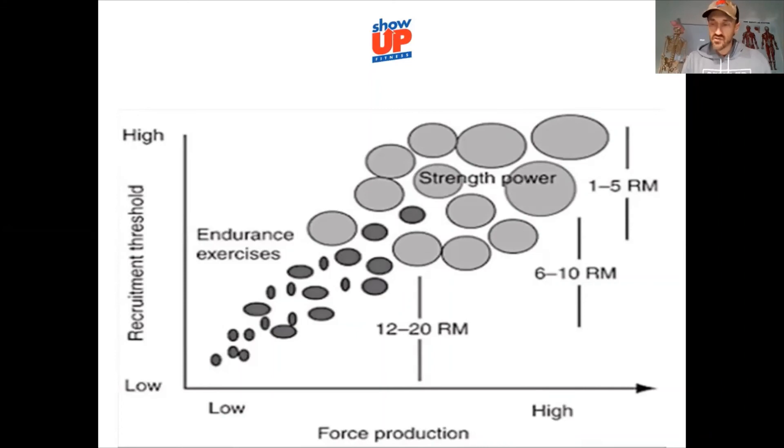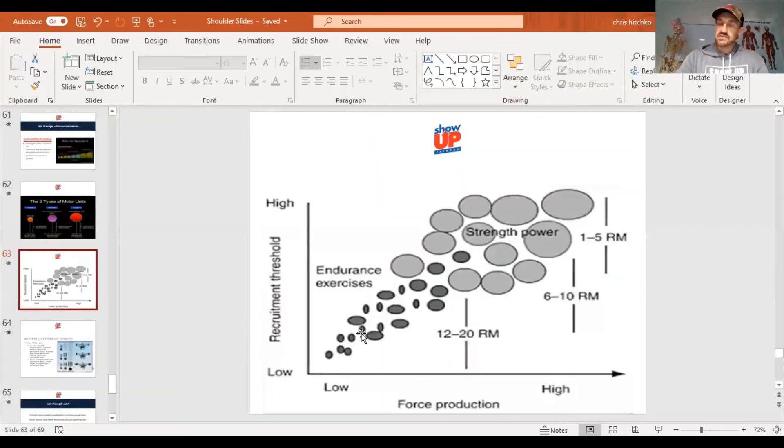Do a farmer's walk around the gym as active recovery, then go back into the step up with 35s. We can train smarter, not harder — but why not train both? Too many times on Instagram and YouTube we see people coming up with flashy exercises like squat presses and lunge lateral raises, but they're inferior due to the science — specifically, Henneman's Size Principle. If you want to become a great trainer, look us up.